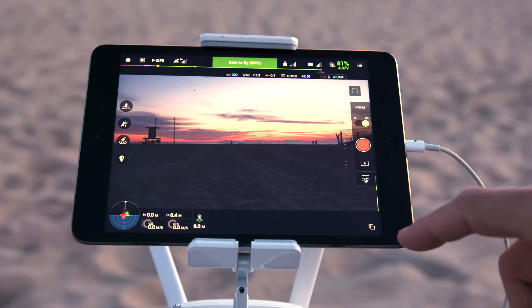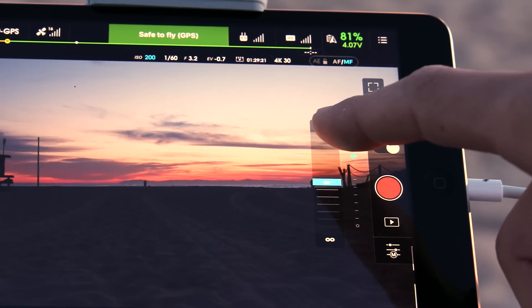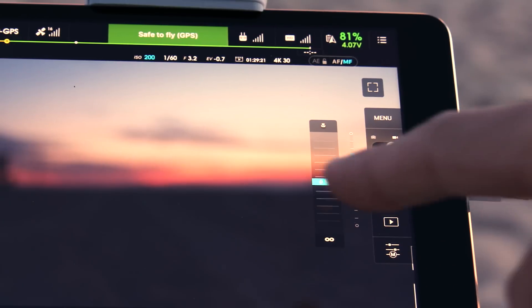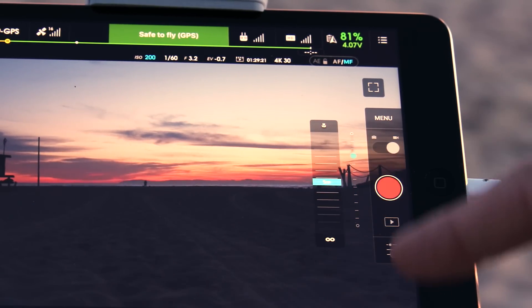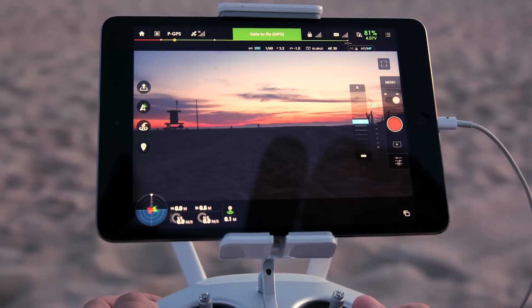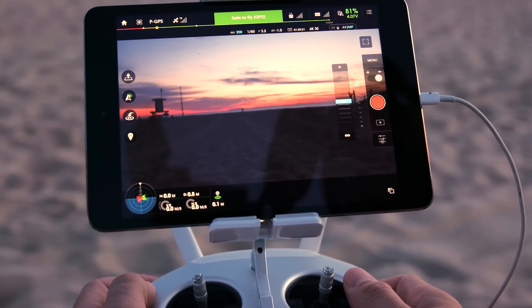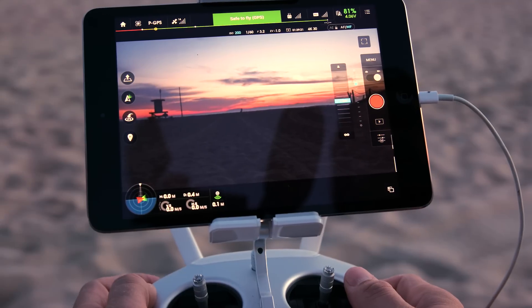With the X5, you also have the ability to dial in your focus from the app. You can click between autofocus and manual focus, and that brings up the focus dial. It goes from a macro level to infinity, and you can fine-tune it at different distances in between. The other way to adjust the focal distance is from the remote itself — you press the control button on the back and then use the gimbal dial to adjust the focus. I'll be honest, I think it doesn't work that great and I wouldn't rely on it, but it's nice to be able to just set your focal distance and keep it locked while shooting.